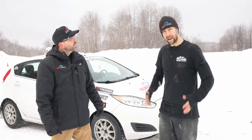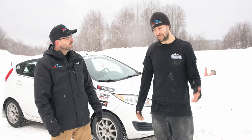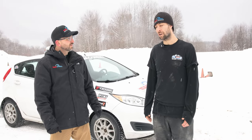Brent, what would you say about these conditions out here today? So yeah, it's wonderful snow. It's actually falling right now, so we got some fresh snow, but there is a good layer of ice underneath. That's why it's going to be very difficult, but having the side to side weight transfer from a pendulum turn is going to make it very useful.